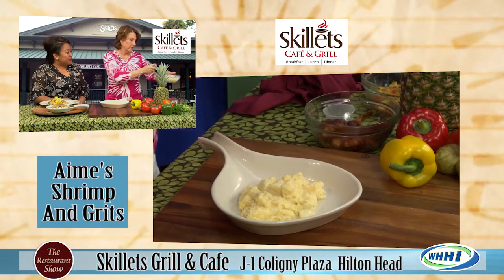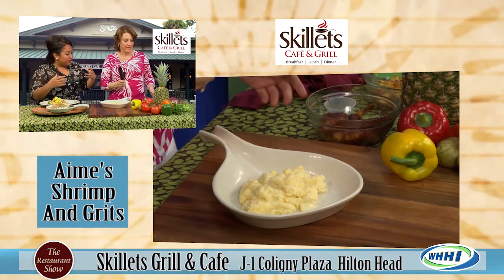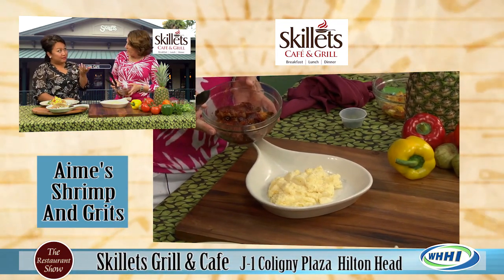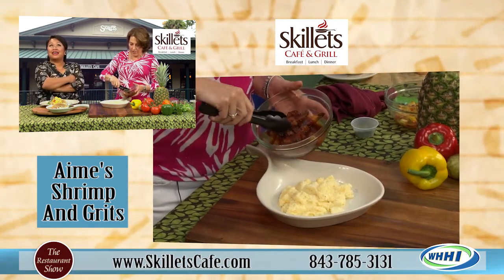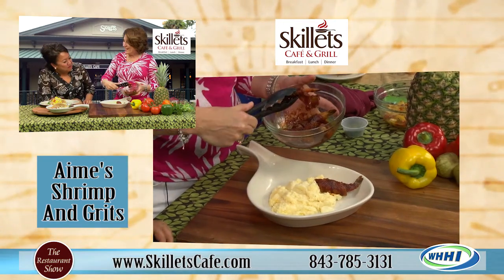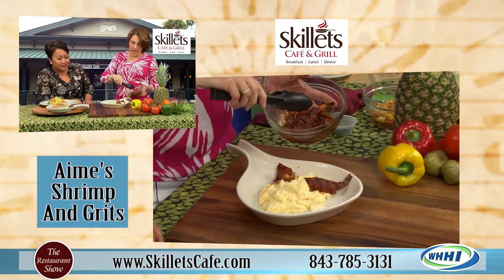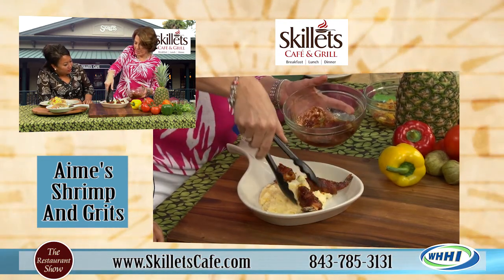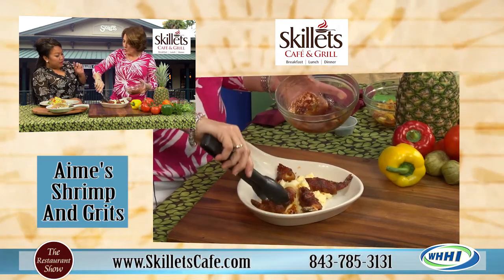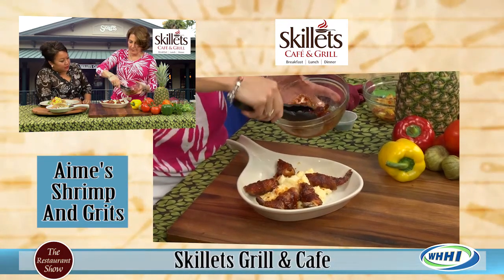It sounds like, oh, you've got to make grits and doctor them all up, but really it's just spices and a little bit of different cheeses you can add. Now we took our - forget the light items, let's go for it. We have bacon-wrapped shrimp. We make our own barbecue sauce. So we are serving a barbecued shrimp wrapped in bacon.